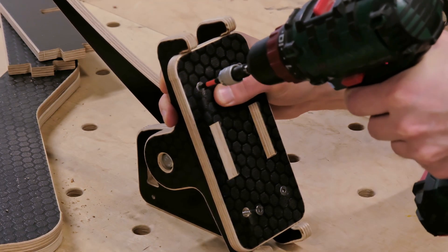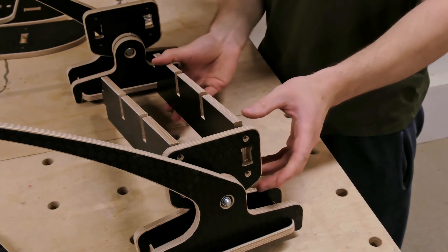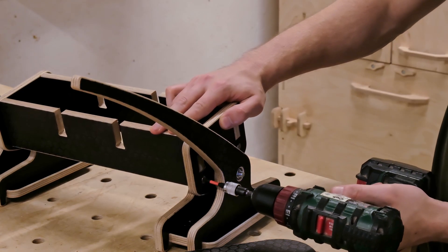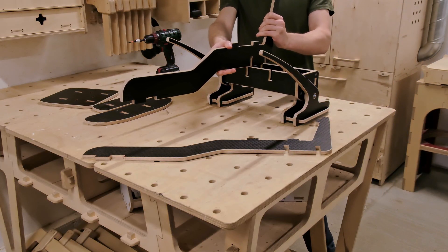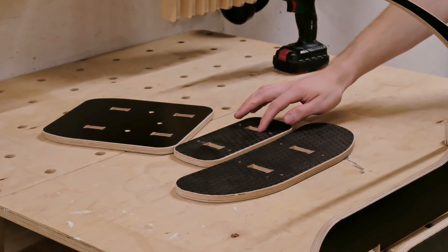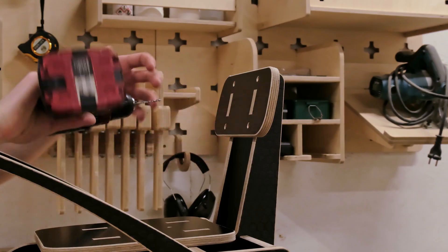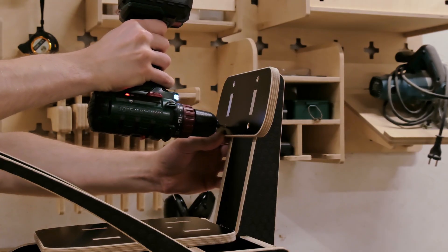These screws won't rust and they also look great — ideal for a project that will be used mostly outdoors. The back of the frame comes together with mortise and tenon joints, reinforced by screws. We add the main frame pieces using half-lap joints for extra strength. Next, we attach the backrest and seat panels. The screws not only lock the seat in place, but also secure the joints of the frame.